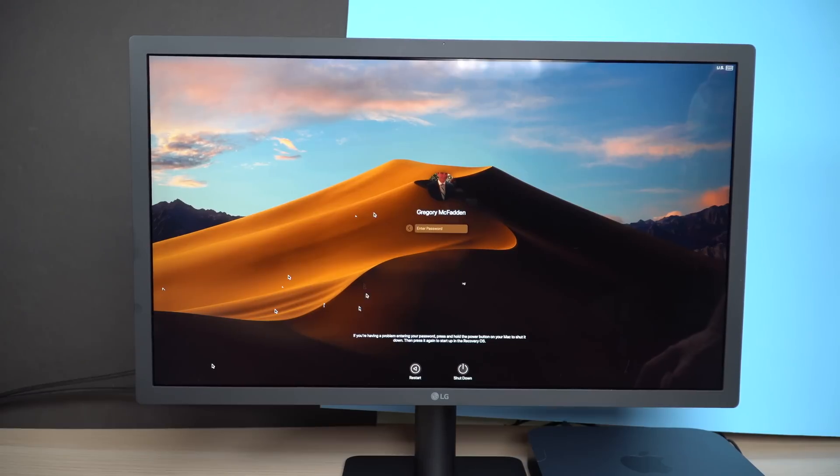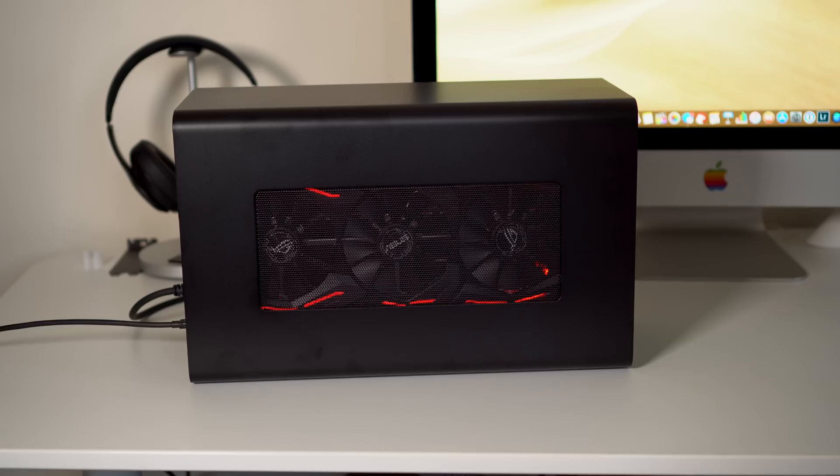I also ran into a few bugs that I think were related to the graphics card. I was driving a 4K display and on the login screen I would get the mouse cursor kind of duplicating and reappearing everywhere — I think this had to be an issue with the video card, but once I logged into the Mac I never saw this problem again. But if you really want a better GPU, not all hope is lost — you do have those Thunderbolt 3 ports, so you can connect an external GPU to increase graphics performance.